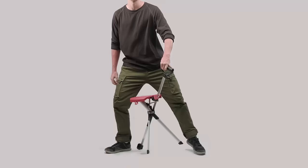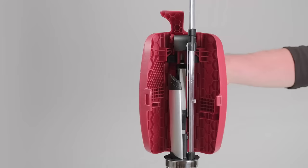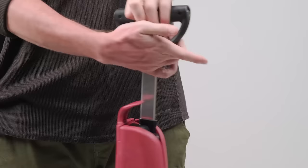Packing up is a snap. Pull the switch grip upward until the legs are back in original position and re-clip the seat lock. There's even a nifty handle hook for easy transport and storage. Ta-da!